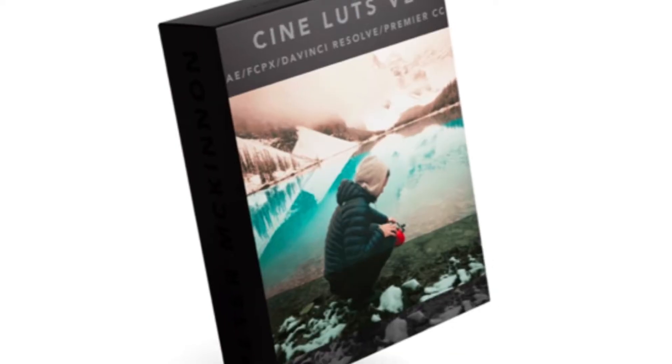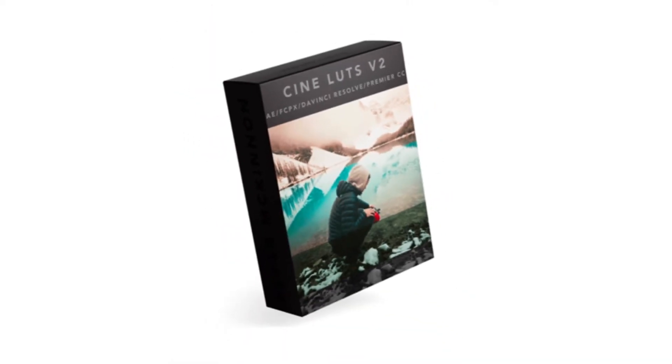Welcome back guys. In this video we're going to be checking out Peter McKinnon's CineLUTs Volume 2, but we're going to be doing something a little bit different as we won't be installing these on a desktop and using them in something like Final Cut or Premiere Pro. We're going to be installing them on the iPad Pro and using them in LumaFusion.